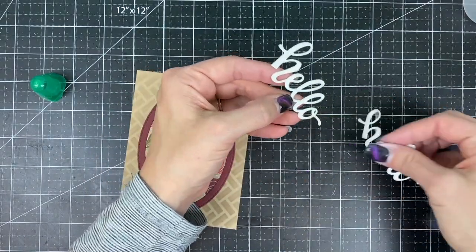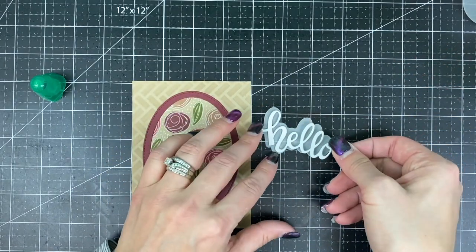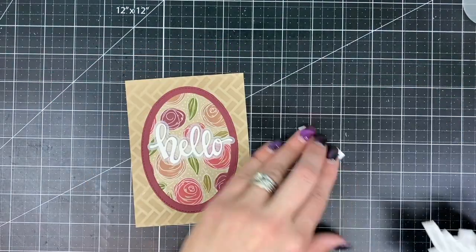I've cut the hello script die three times from sugar cube cardstock and I'm adhering them on top of each other using mono multi liquid glue. This gives them a little bit of added dimension and I will then adhere them to the backer die that I cut from vellum. In order to adhere this to the project I'll hide my adhesive behind the hello die cut and then place it down over the patterned oval.